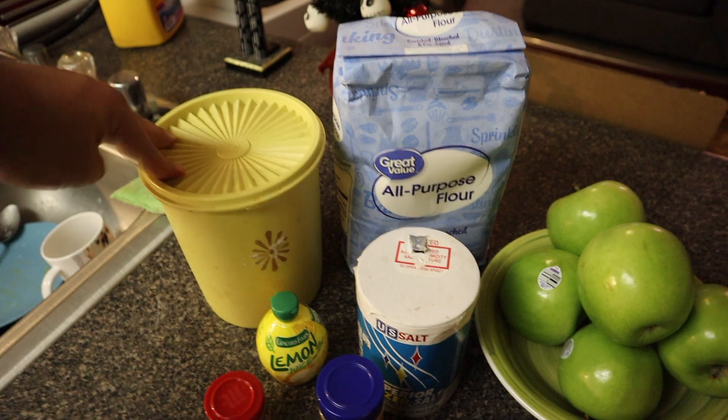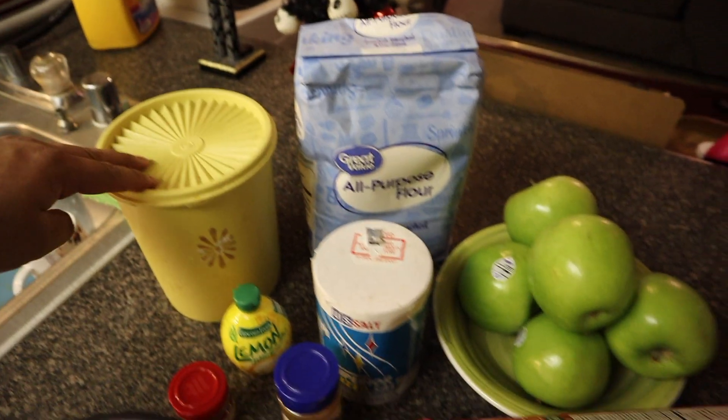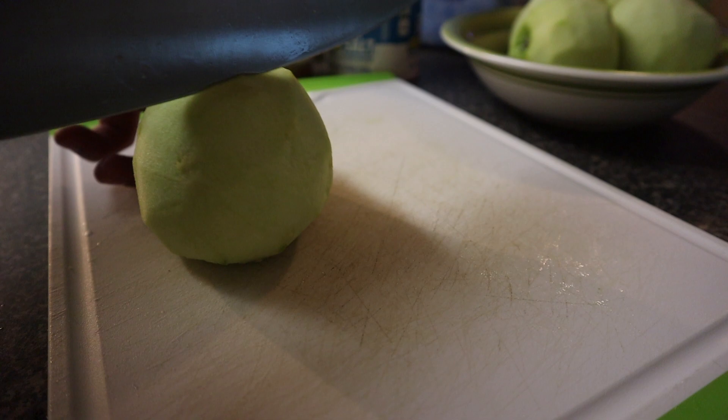I don't know about you guys but I've seen so many of these Tupperwares in grandma's kitchens — if your grandma owns one of these, leave a like and comment down below. Also, while you're doing all the prepping, preheat the oven to 425.